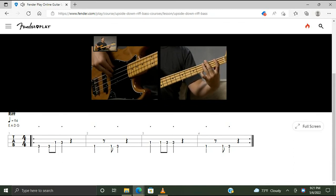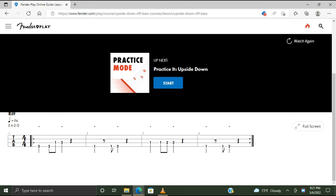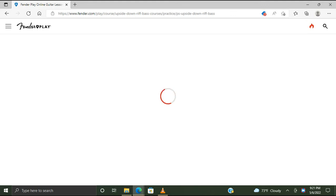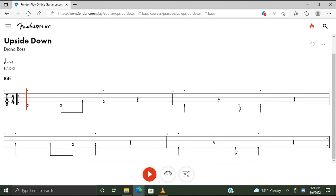Second time. And there's the riff. Now I'm going to practice it.